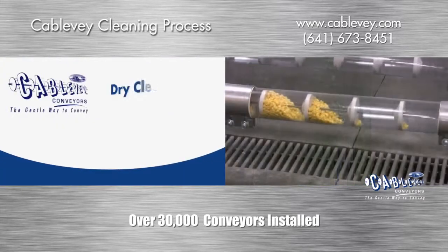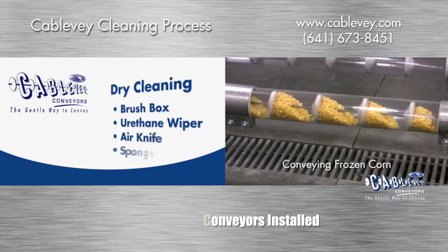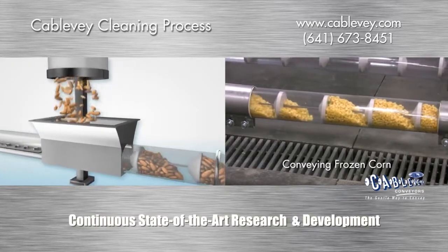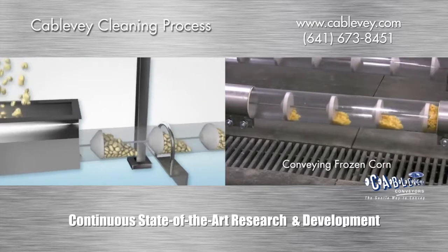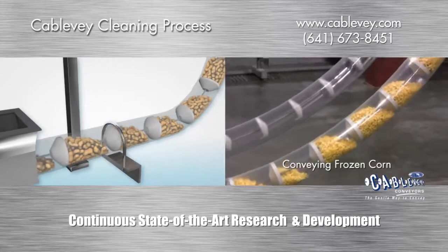Cablevay Conveyors has recognized the need for different cleaning processes for different material applications. After materials like almonds, peanuts, and pistachios pass through a system, brushing fines off of discs and cable is sometimes needed before product changeover occurs or just for maintenance.